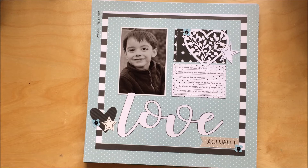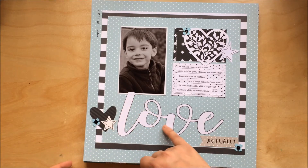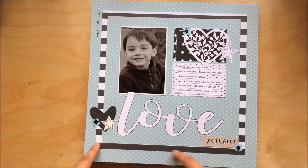You couldn't use alpha stickers, so I cut the title with my Silhouette. You had to use frames, so I used the frame.